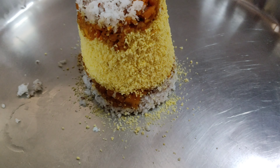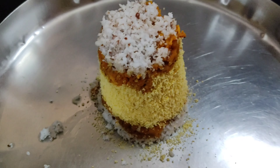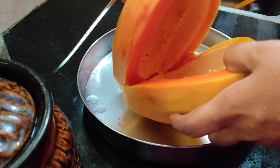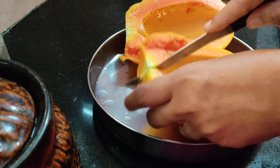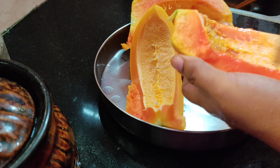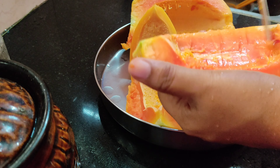I put the bread in this jar. I put the bread in it, and I put it in the glass. I put the carrot in the jar.